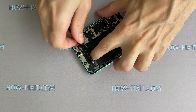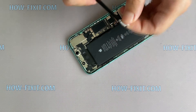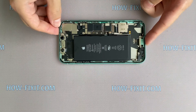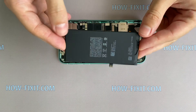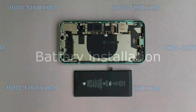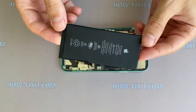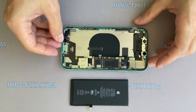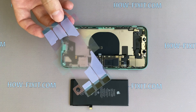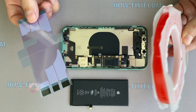When you peel off the last tape, hold the battery. In the description under the video, I left a link where to buy a new battery for iPhone 11. The battery should be glued to the iPhone case. You can use silicone adhesive tape — the same one that was removed from under the battery — or double-sided tape.